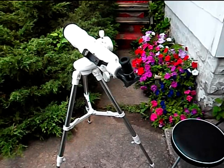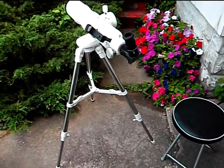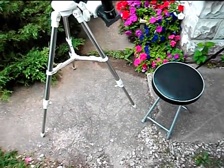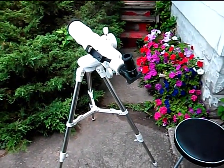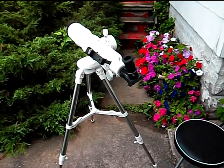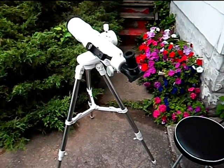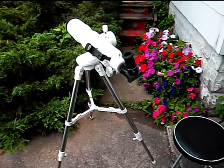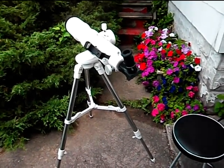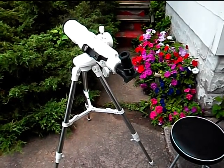The exact model number — I'll show you the full length tripod on it and everything. The exact model number is FL-AR80640TN. The TN stands for the Twilight Nano mounting, which is the way the tube is supported on the tripod.